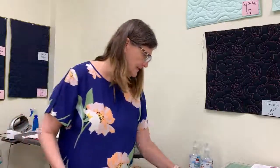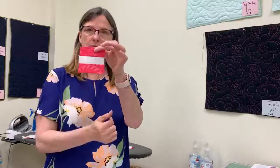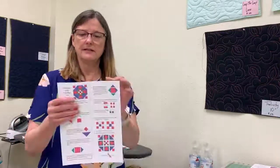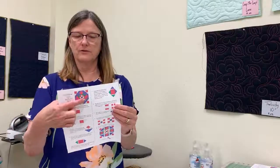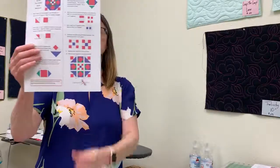Then you're going to make your center nine patch. We work with three one and a half inch squares to make the center — I strip pieced this and I'm going to cut it into two one and a half inch segments, then put those together to create the center square. So essentially you're going to end up with nine squares: four of them that are square in a square, four of them that have the corner triangles, and your center nine patch. When you put it together you're going to get this really fun block.